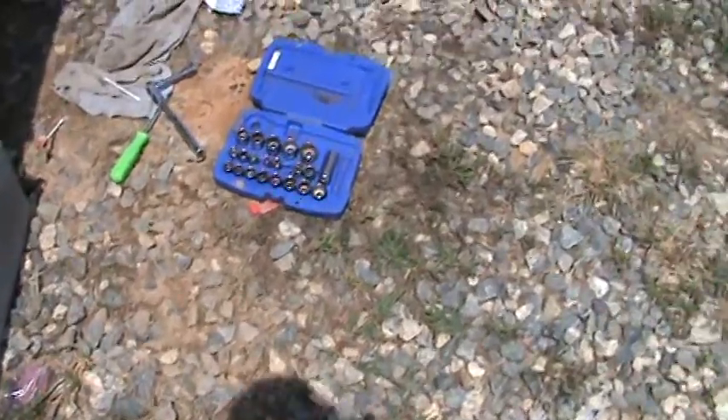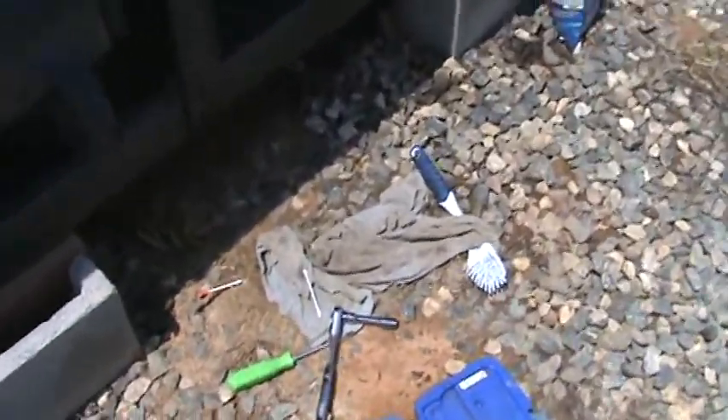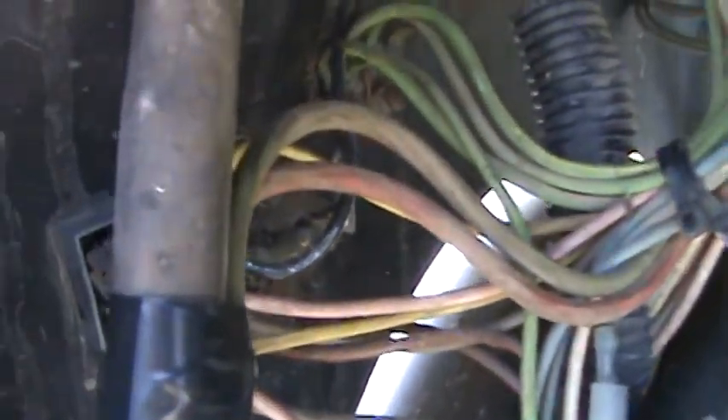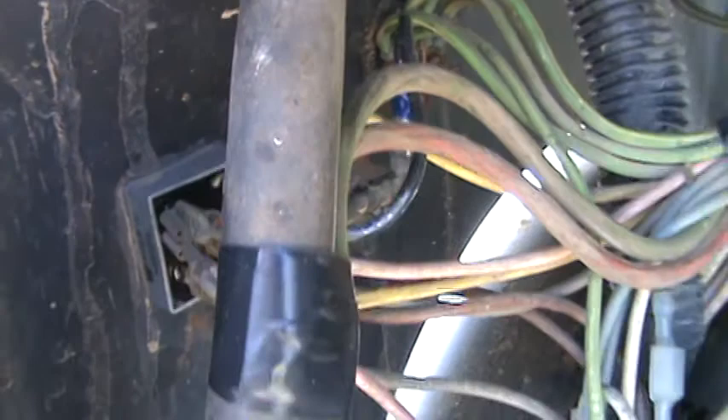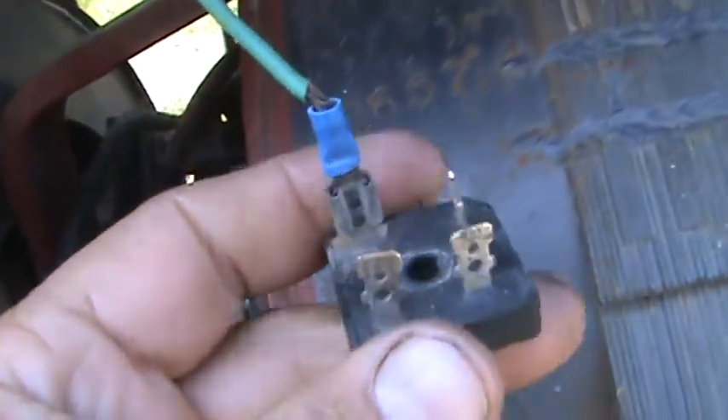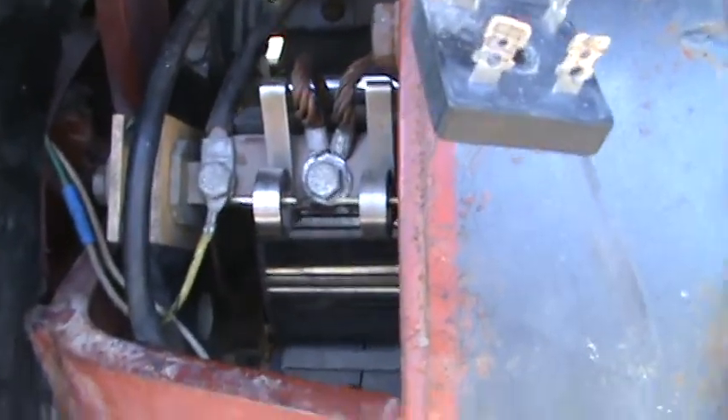Motor-wise and welding-wise, I noticed in one of my episodes I changed the rectifier board — the dial board back there. I left the old one right here, and that helped quite a lot.